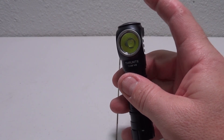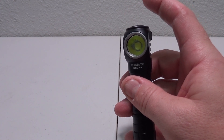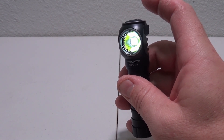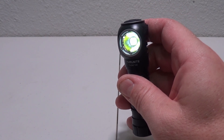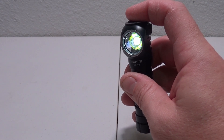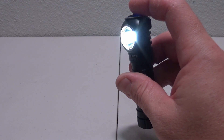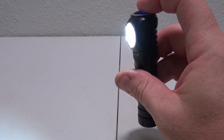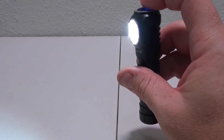Operation of this light is pretty simple. We have one button on top to turn it on and off and to run through all of the modes. If it is in the off position and we hold down that button, we will go to firefly, which is 0.3 lumens and will last there for 29 days. If we click the button again we go to low mode, which is 30 lumens and will last for 55 hours. Click it again and we go to medium low, which is 131 lumens and lasts for 13 hours.